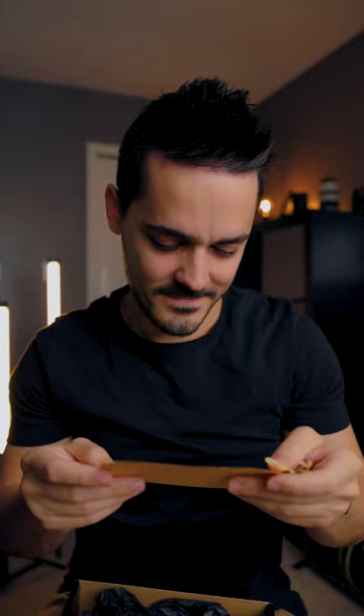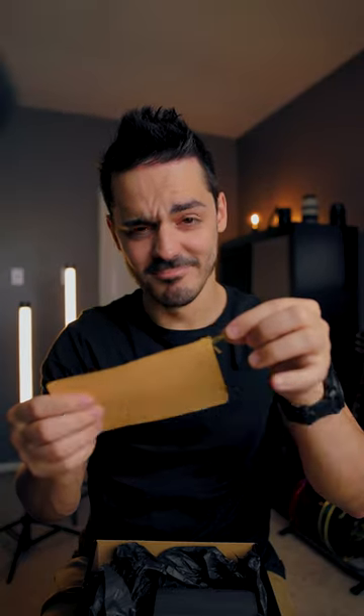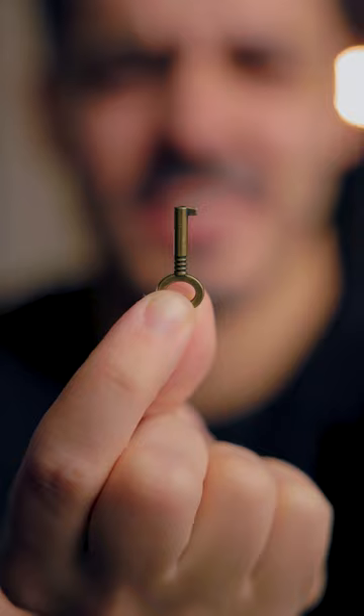Pick a card. We just got a mystery package. Let's open it up and see what's inside. 'Use this key to unblock your creativity.' That might be the smallest key I've ever seen.